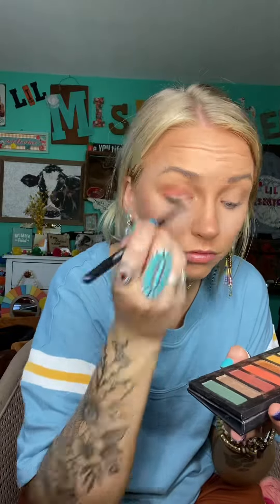All right, so first we're going to start with this kind of rusty orange color called Revive, and I'm going to use a fluffy crease brush and just kind of use windshield wiper motions and buff it into my crease. This is like a perfect fall palette. Just blending it out, and then I'm going to take the deluxe brush and use this kind of mustard color called Upbeat, just kind of blend that right across my lid.